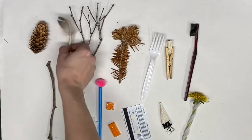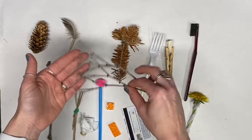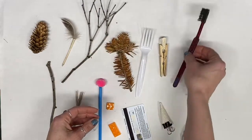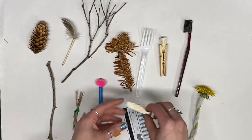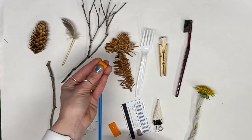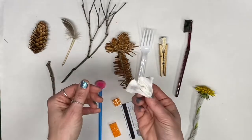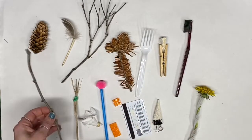I found a pine cone, a feather I taped to a stick, a twig with lots of little ends, a piece of a pine tree, a fork, a sponge and a clothespin, an old toothbrush, a dandelion, a clip and a pointy sponge, an old gift card, some Legos, a straw I glued a pom-pom to, a paper towel I bunched up with a rubber band, twigs and a twisty tie, and a stick.